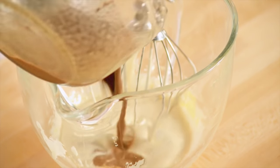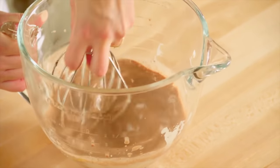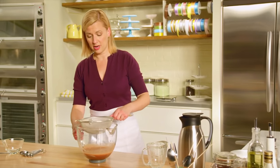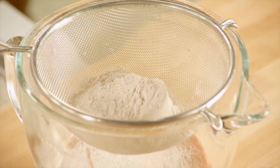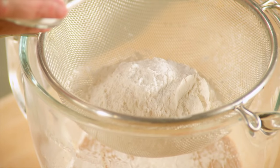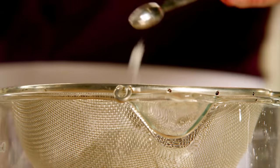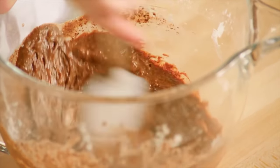Now I can add my chocolate butter mixture. You have to expect that this cake batter is very wet when you mix it up. Now I'll sift the dry ingredients directly over top: a cup and a quarter of all-purpose flour, a teaspoon of baking powder, three quarters of a teaspoon of baking soda, and just a touch of salt. You can tell it's going to be a light and fluffy batter.